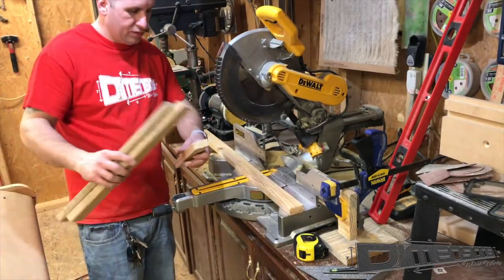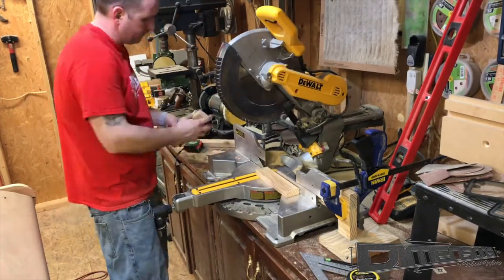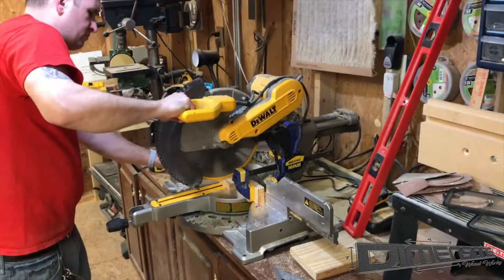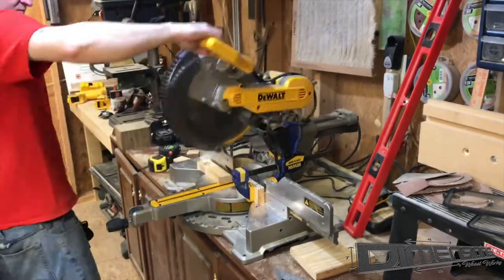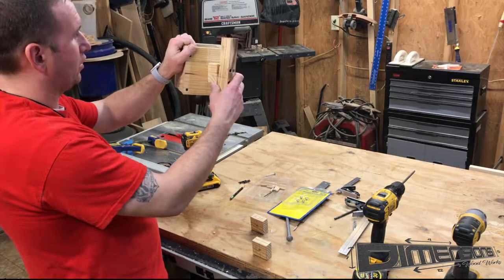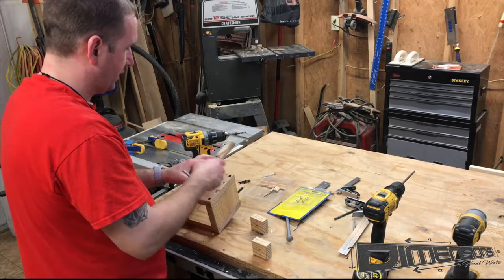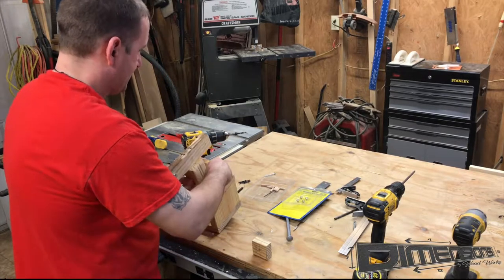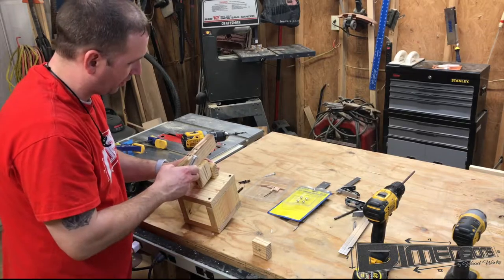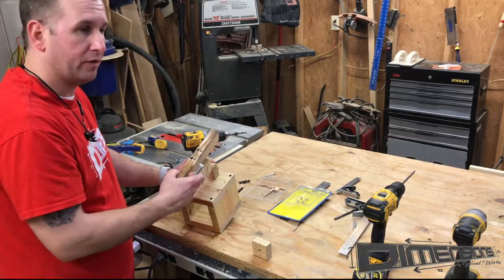Now we're going to need to cut the pieces that the arms will connect to, then rip four small pieces. Basically what we want to do is create what will hold our articulating arm to the box that slides vertically on the post. The thought is to create a wooden hinge — we'll use a couple of little blocks, slide a bolt all the way through, and when the nut is tightened it stops it from swinging, allowing a full swing on our boom arm for really cool shots.